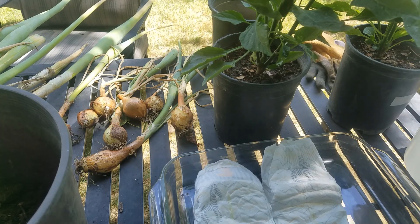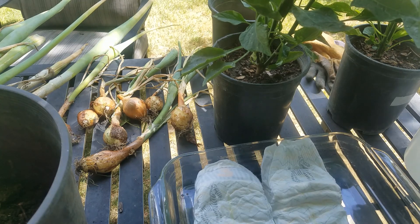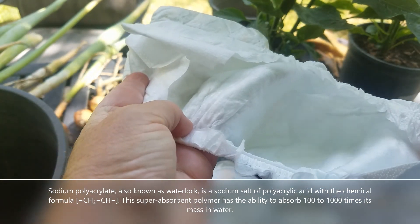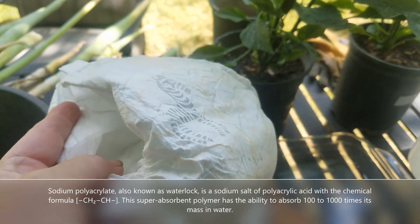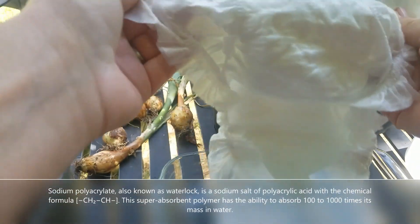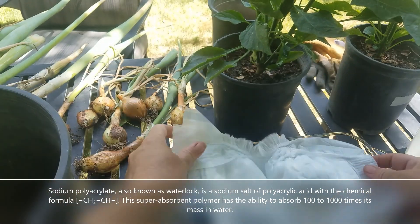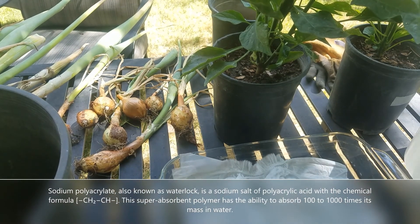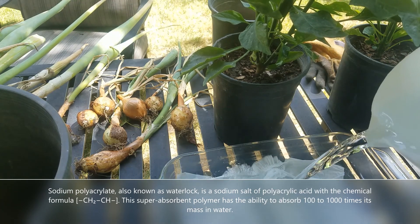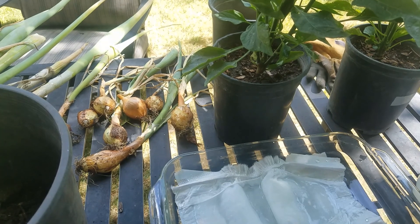So I started moseying around the internet looking for ideas on how to make the water in the pots last longer, and I came across sodium polyacrylate — the white powdery substance that's in baby diapers. You can also buy it from garden supply centers. People wet the gel or mix it dry in with the pots, and it absorbs an incredible amount of water, which it will then release as the pot dries out.